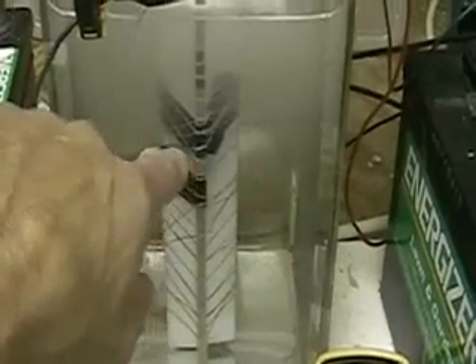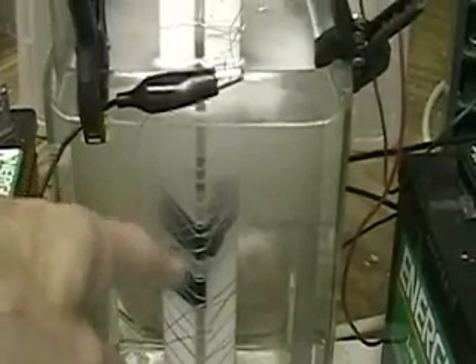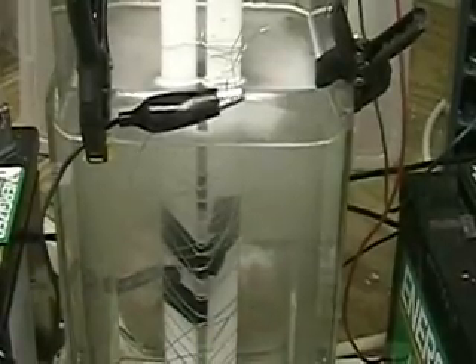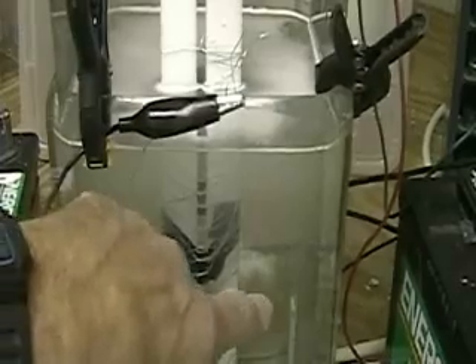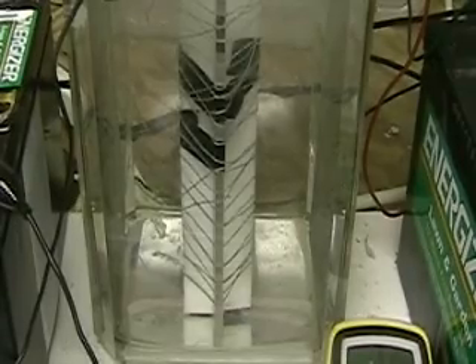One of the interesting parts of this system is that it's designed to have four positive plates. There are two on this one, one on each side, but there should be four: one behind it and one in front. What you do is alternate the plates with positive so that you get a winding effect, activating the bubbles all the way around it. You do it very quickly and you should create even more hydrogen — that's in theory.